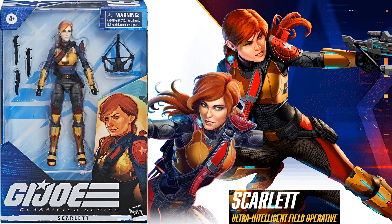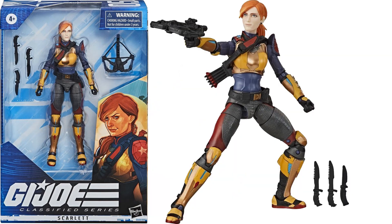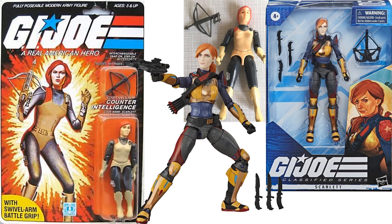Figure number five in wave one is the ultra-intelligent field operative Scarlett — our first female in this wave. There she is with her crossbow, her arrows, and her three knives. Here's a comparison between the original three-and-three-quarter and the six-inch version.